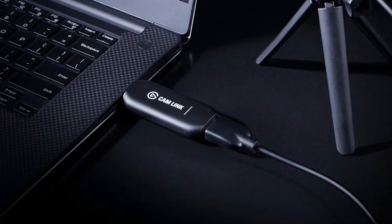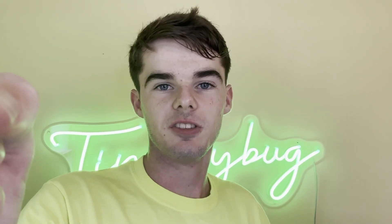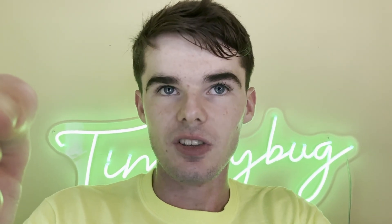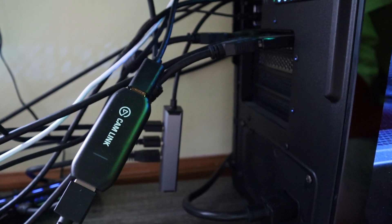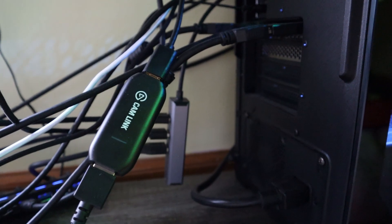So the first thing you're going to want to do is get your cam link out. Now this second step is actually really important. You basically need to have a way to plug your cam link into your computer. Unfortunately, you can't just use any old USB slot to plug your cam link in. The cam link is basically useless if you plug it into a USB 2.0 slot, which is really aggravating — I found that out the hard way.